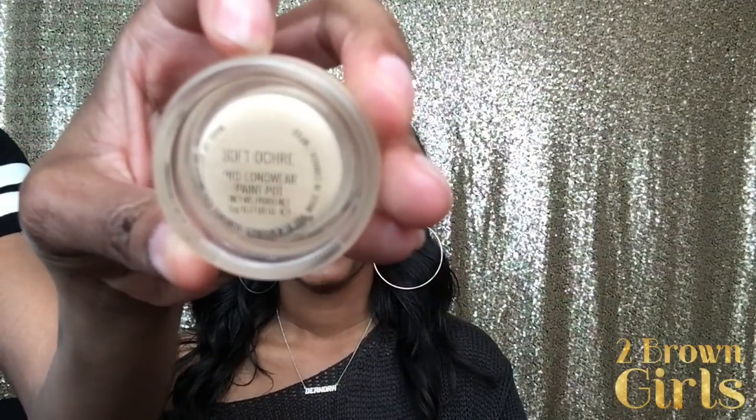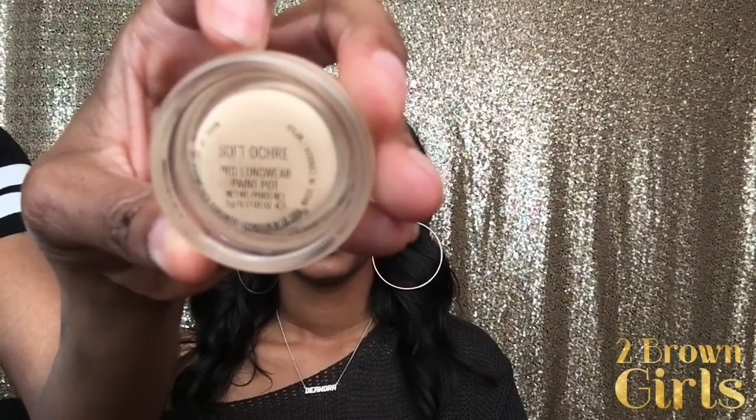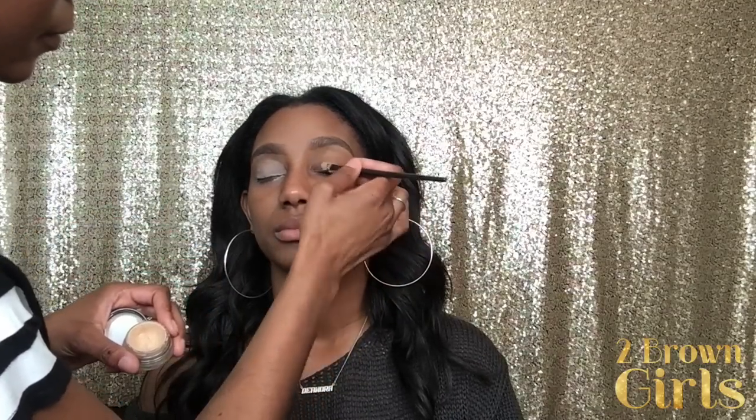Okay ladies, let's get started. Deandra's eyebrows are already completed, so we're going to go in with Soft Okra by MAC — it's one of their paint pots. This will be used as our primer. It gives your eyeshadow something to adhere to, allows your shadows to stay on all day and be vibrant. You can apply this with your finger or a brush, whichever is more comfortable. Apply it on the mobile part of the eyelid and make sure to do both eyes.